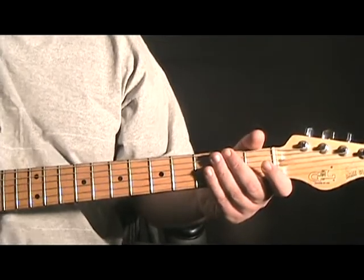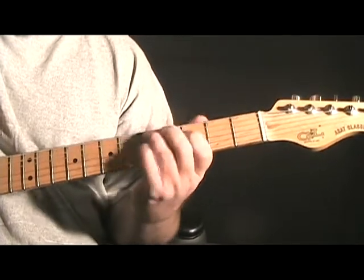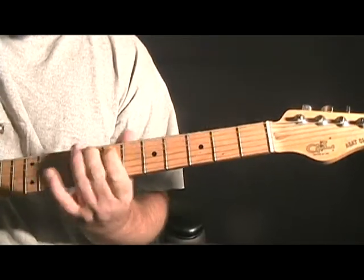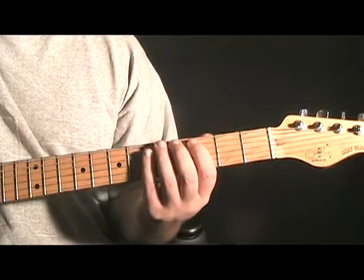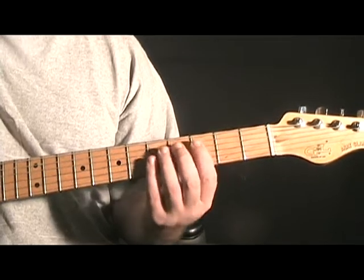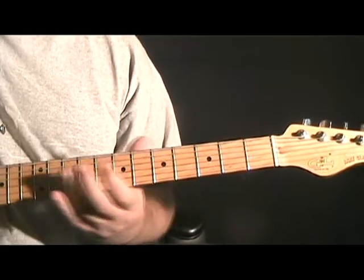Okay so lick one — fast version. If we slow this down a little bit, this is kind of like an Albert Lee lick. We're staying around this G minor blues in the third position, and then we're doing some open string pull-offs on the G string, and then ending this off with a kind of a double stop.